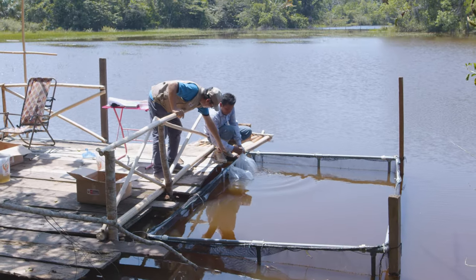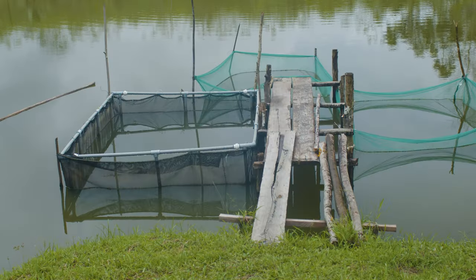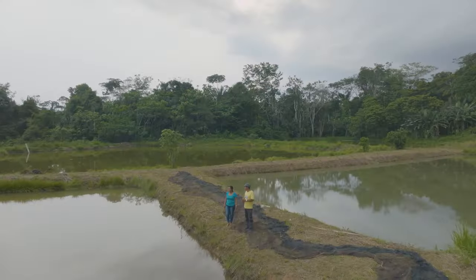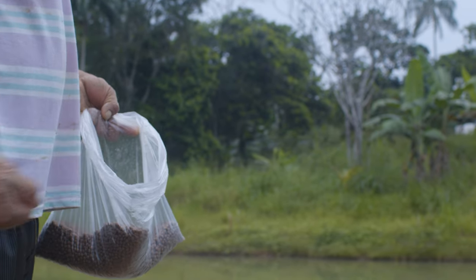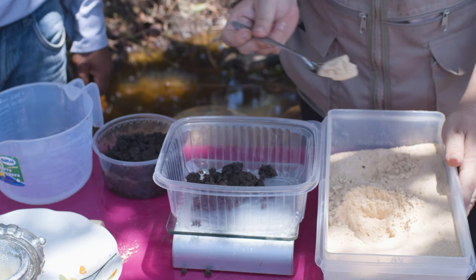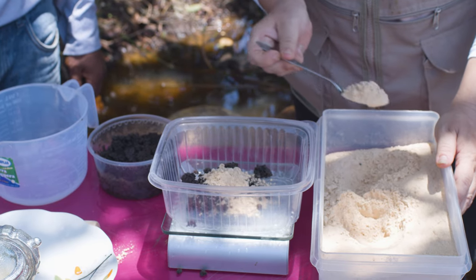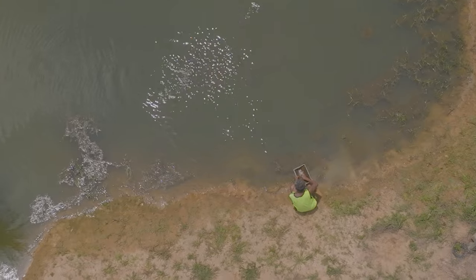Gametana juveniles are kept in a floating cage for the first three months of their life, with 300 juveniles in a cage 2 metres wide, 3 metres long and 1.2 metres high. The fish are then released into larger basins to continue their development, ensured by daily feeding of pellets made from a mixture of 50% insect meal and 50% carbohydrate-based meal — cassava, bananas, etc. — at a rate of 4% of the total weight of the 300 fish, distributed in two batches: early morning at 8am and late afternoon at 4pm.